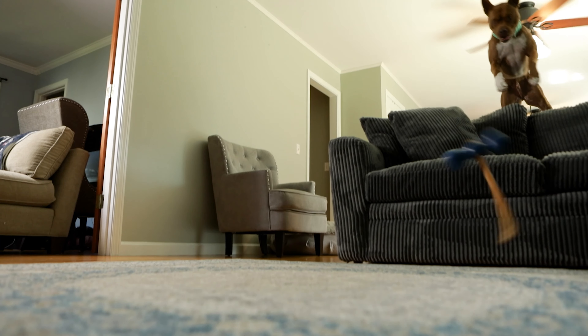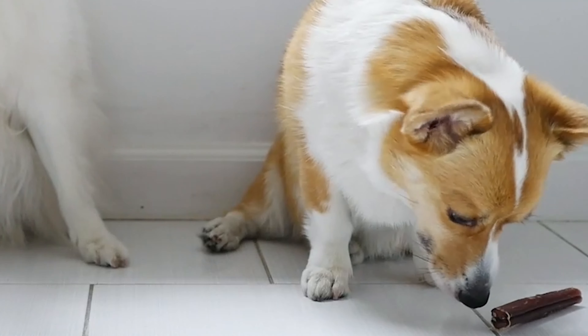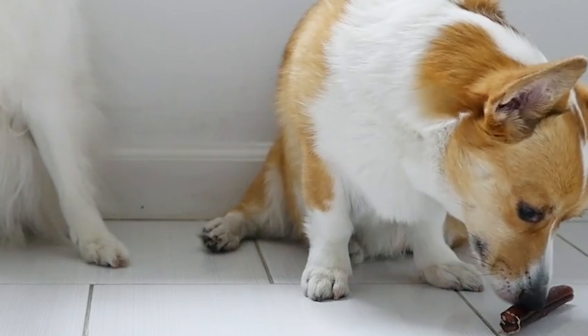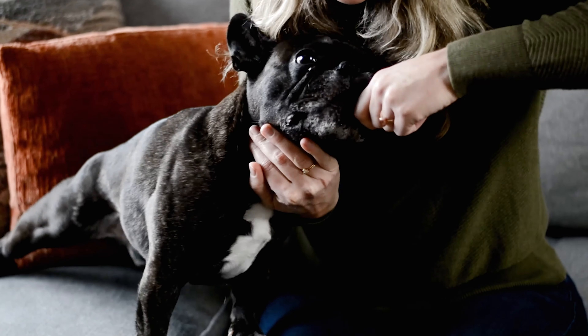We all know bully sticks. They're our dog's favorite long-term chew, but they also have the potential for hazard. When your dog eats these and gets down to that last one inch, it is a potential for a choking hazard or worse, intestinal obstruction.